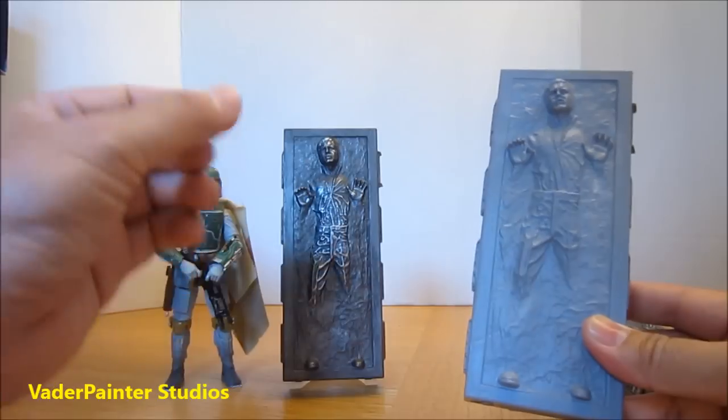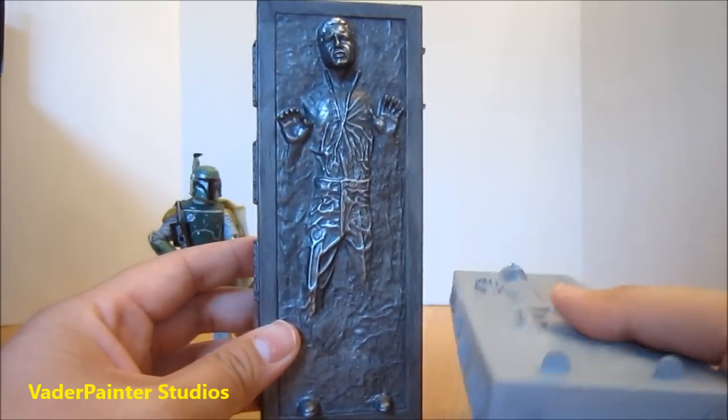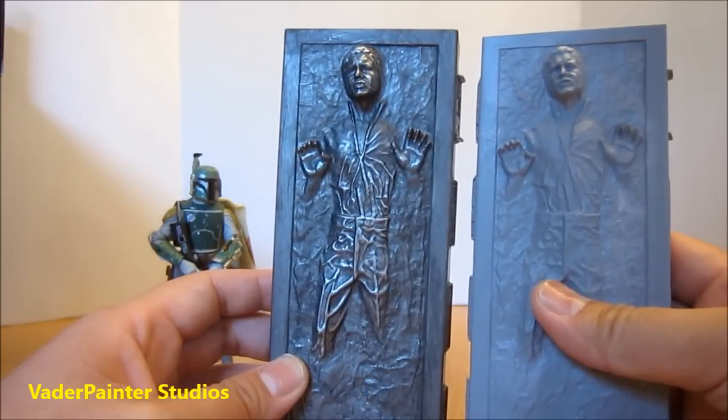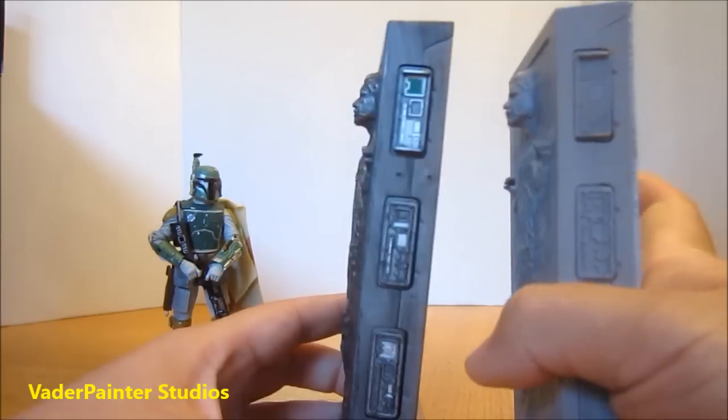He has a store on eBay — I'll put all his links in the description. So for the sake of showing you guys, I got myself a couple of samples from Vader Painter here. This is a comparison from the Hasbro and the Vader Painter. As you can see, the shape is pretty much the exact same on the side as well.